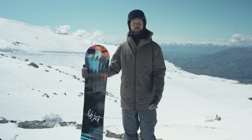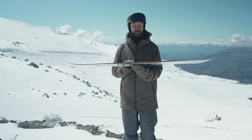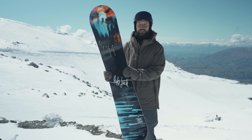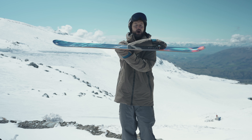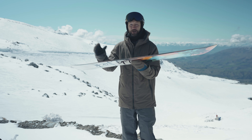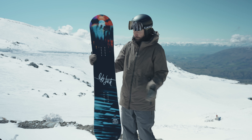People always ask what makes a board different. In this case, it's what's normal about this board — and it is almost nothing. Lib Tech have exaggerated all of their technology. It's a twin tip shape but with a directional profile: sharp rocker between the feet, mild camber under the front foot, and really aggressive camber under the back foot. It's called their C2 hybrid profile.